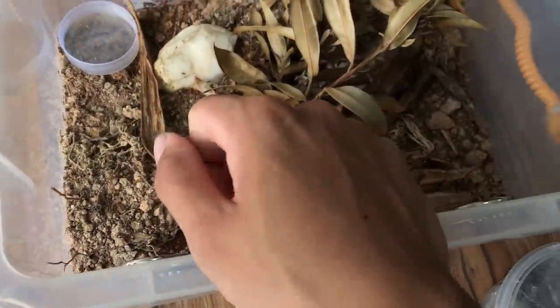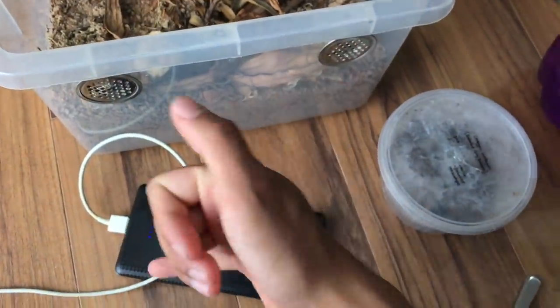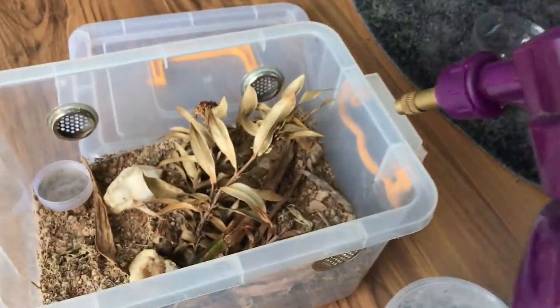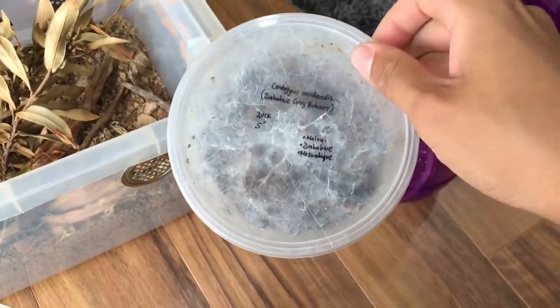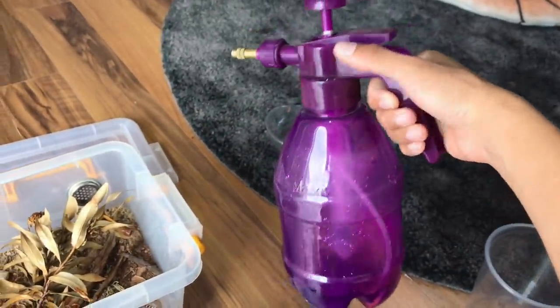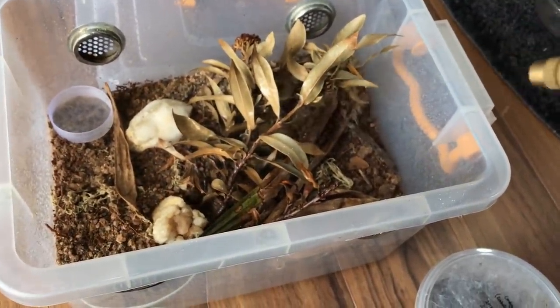Let's just see how it works. By the way, I have to charge my phone because it's like six percent — so I'm filming with a six percent battery, how great. I'm gonna be misting this just a little bit because this is a desert species. So here we go.